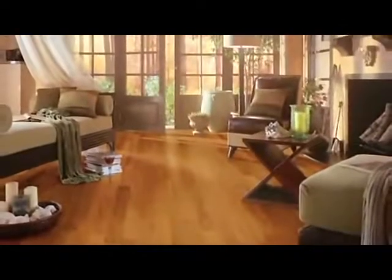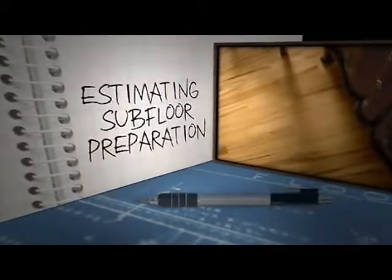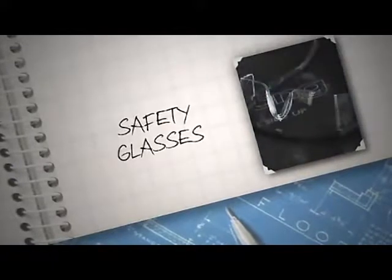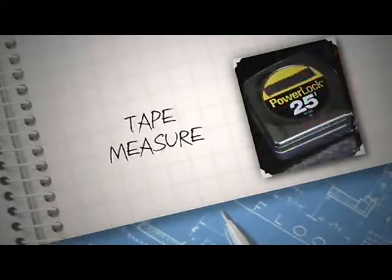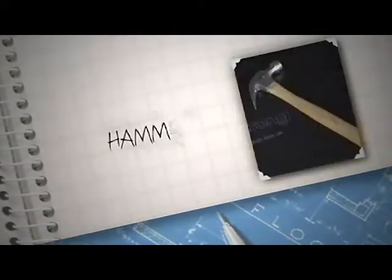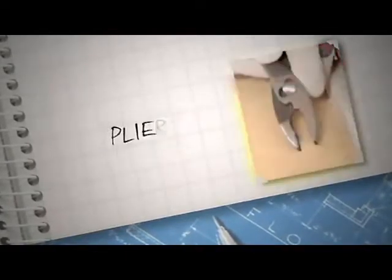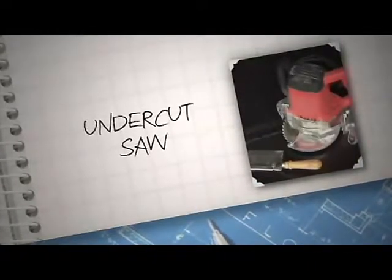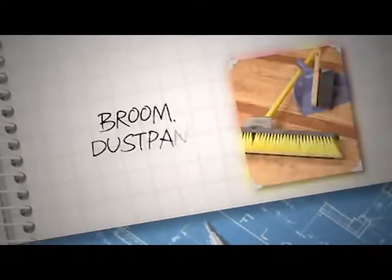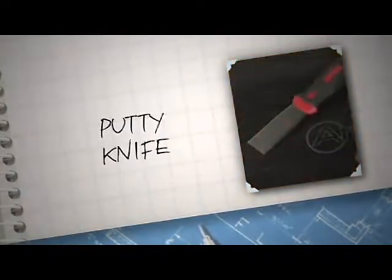This first video segment is divided into two sections: estimating and subfloor preparation. We'll tackle estimating first. You'll need some tools: an approved dust mask and safety glasses. If you plan to use power tools, you should also have hearing protection, tape measure, pencil and paper, a claw hammer, work gloves, sharp utility knife, pliers, a pry bar, an undercut saw — either powered or manual — wood chisels, broom, dust pan and brush, a vacuum, and a putty knife or scraper.